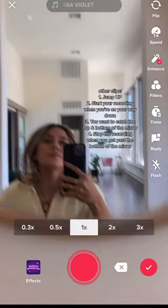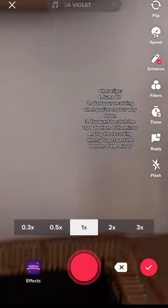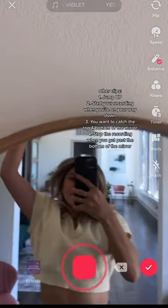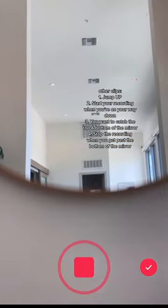When that clip's done, you're gonna jump and press record on your way down. Here's it in slow motion — I'm jumping up right here and I press record as I reach the top of the mirror and I'm coming back down. Recording stops when I reach the bottom of the mirror.